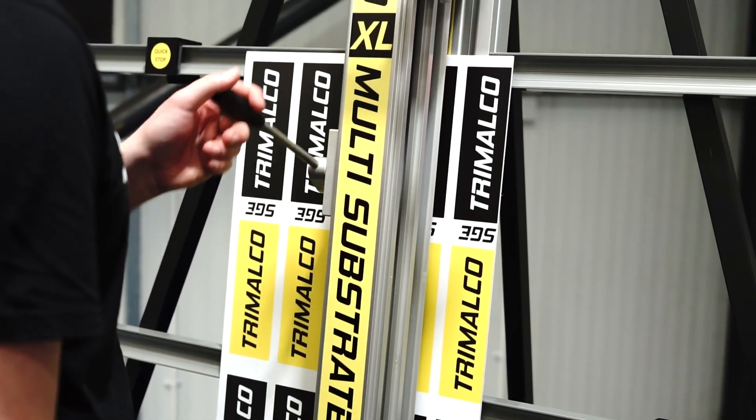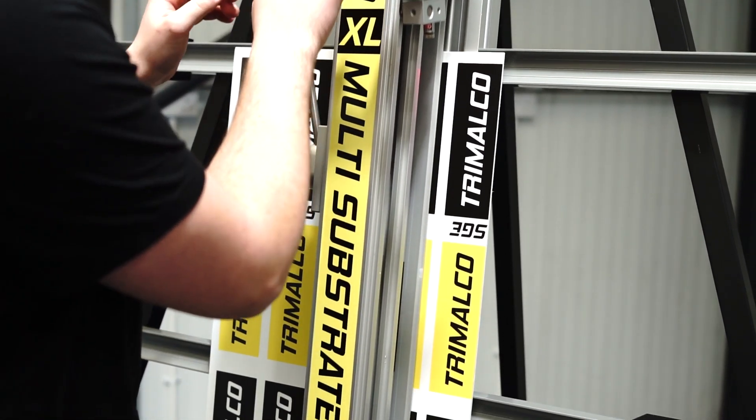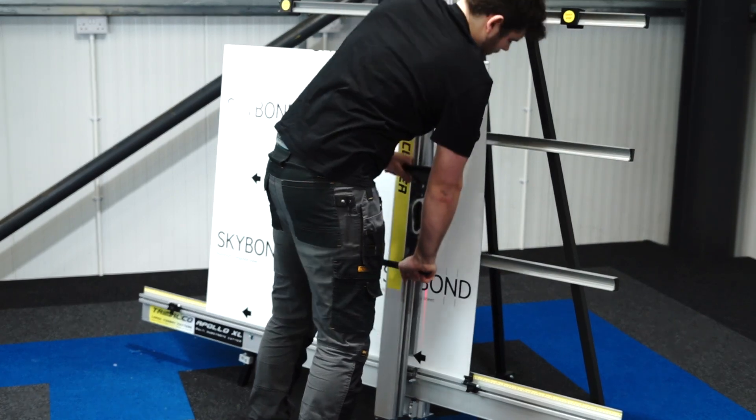All Trimalco products come with a five-year guarantee on all parts and a 20-year guarantee on cutting head bearings, providing you with years of trouble-free performance.